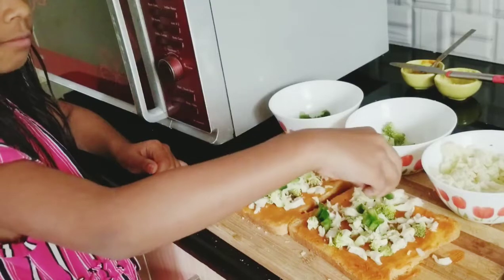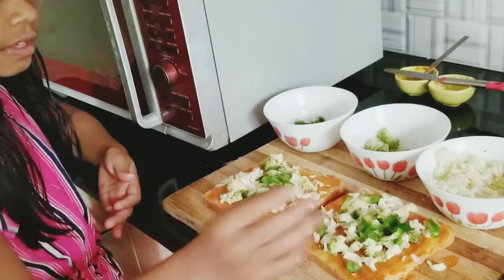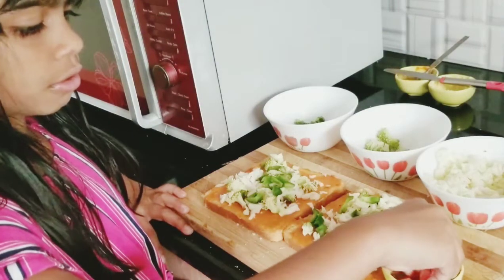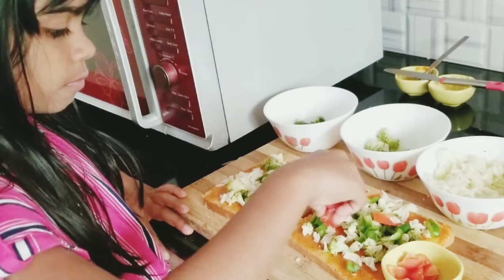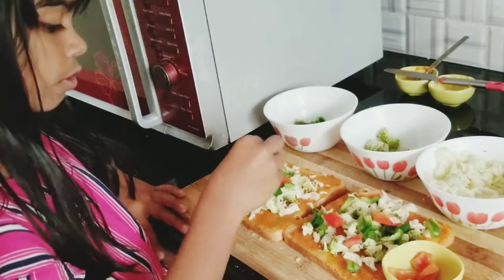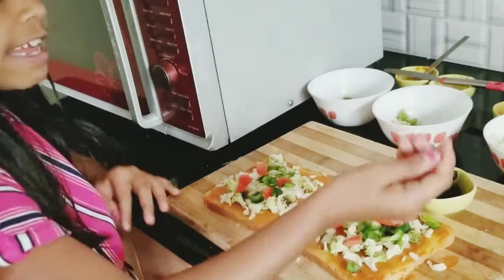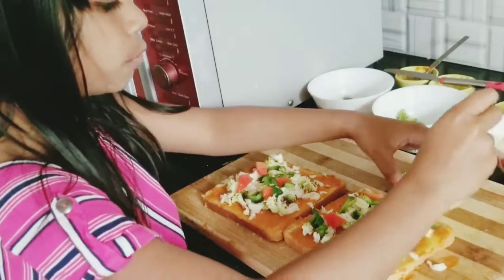Now I'm going to put some capsicum. And I want some tomato — just a little. Oh, it's starting to look nice! Now it's olives — hey, I love olives! Let me just use the spoon to get some.